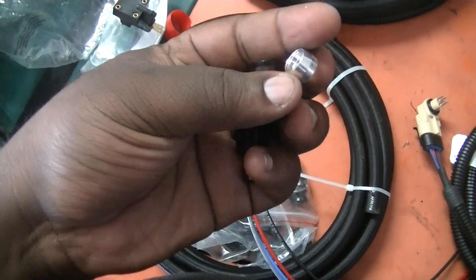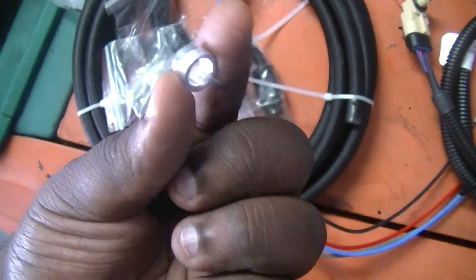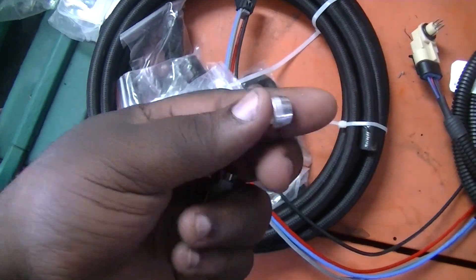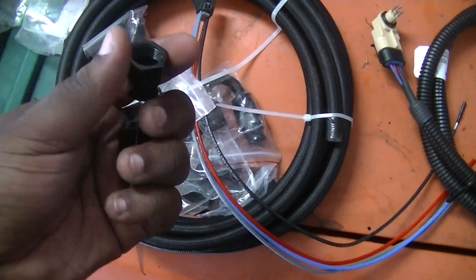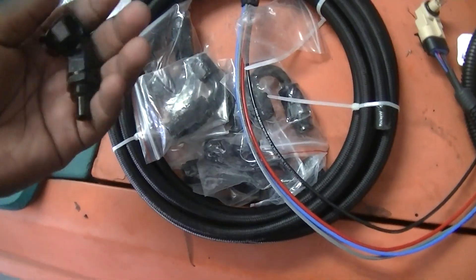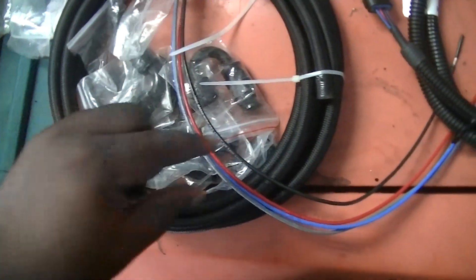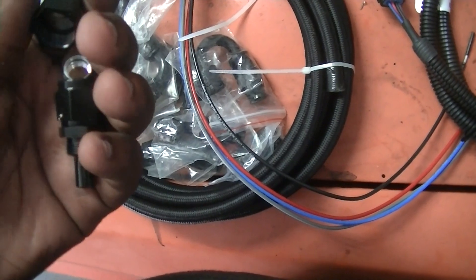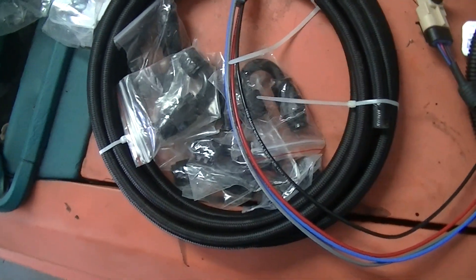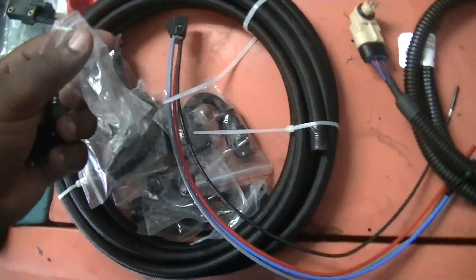When you open up the fittings, the part that is flared open — you put it with the narrow side down into the hose. That goes and puts the plastic tubing within it, and that should lock it into place once you pull this up. If I get 200 likes on this video, I will upload a video on tips and tricks on how to easily put together your hose for E85 applications if you're running proper PTFE hoses. Just let me know and I'll be sure to show you guys how to do that.